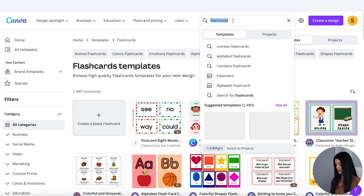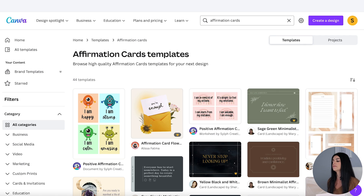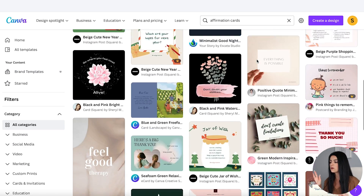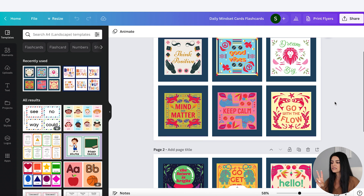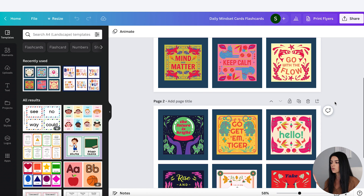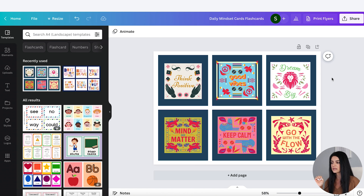Let's go to the top and type in affirmation cards to see what comes up. You can decide which dimensions you want for your cards — I kind of want mine to be more square-shaped, so I'm going to select this one here. There are two pages in this template and I'm just going to be using one, so I'm going to delete page two and work off this one artboard.